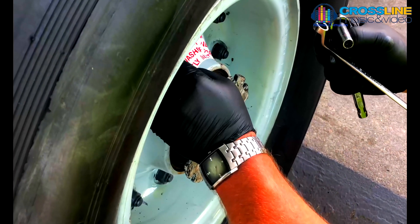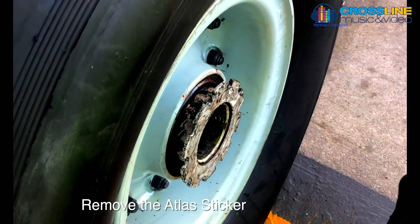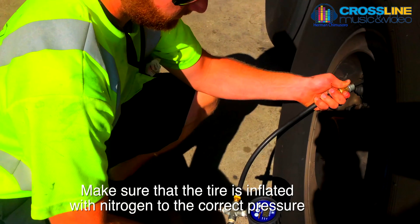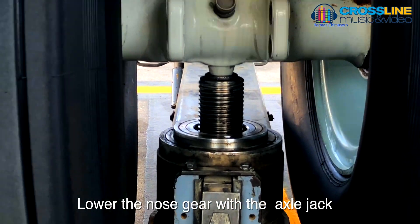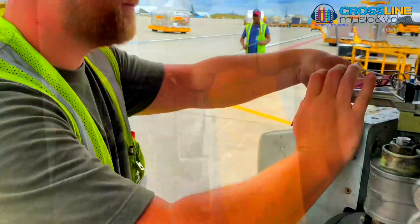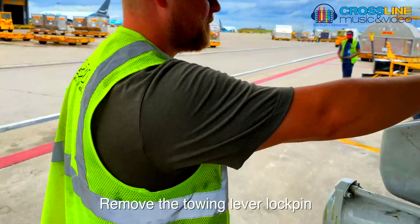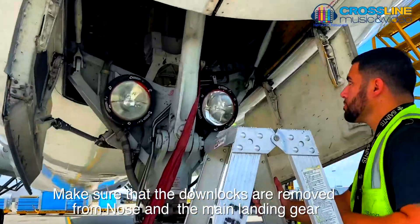Please remove the Atlas sticker affixed to the hub of the new wheel and tire assembly. Make sure that the tire is inflated with nitrogen to the correct pressure. Lower the nose gear with the axle jack. Remove the towing lever lock pin. Make sure that the downlocks are removed from the nose and main landing gear.